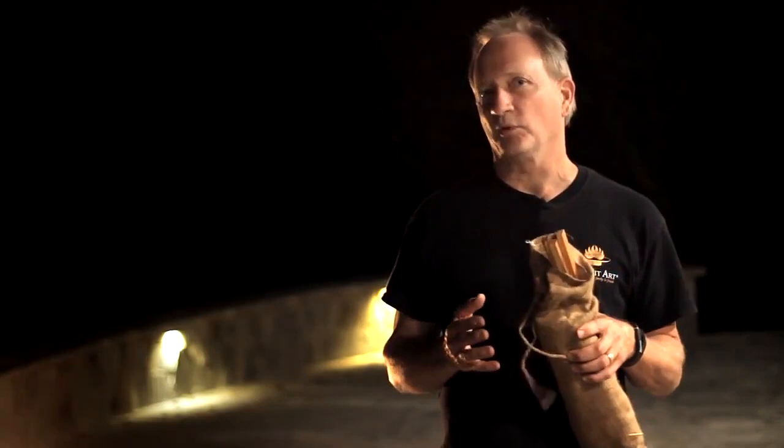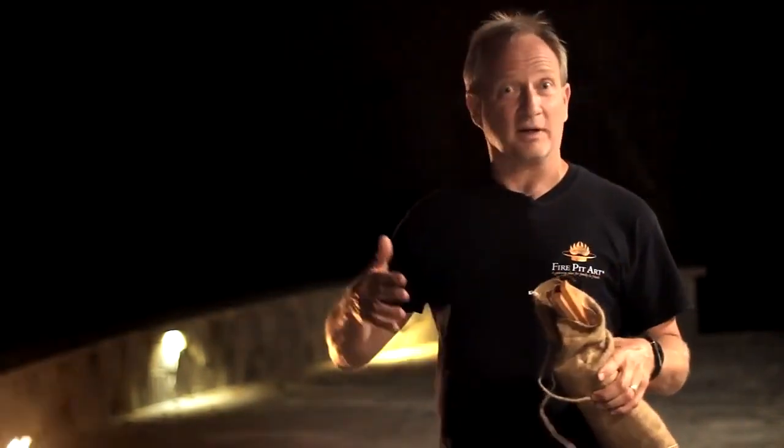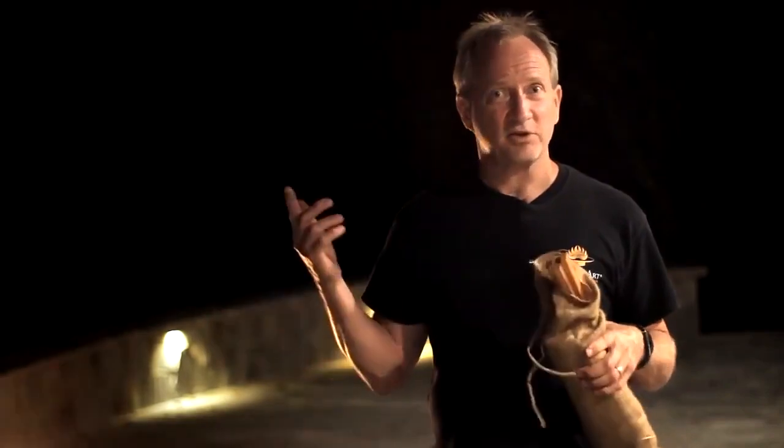You've probably heard the word kindling before. Kindling is smaller pieces of wood that light easier than larger pieces of wood and are used to light those large pieces. Let me show you.